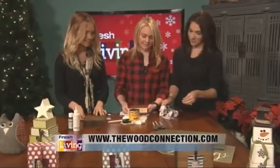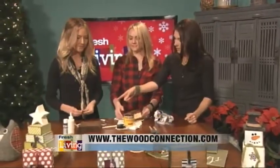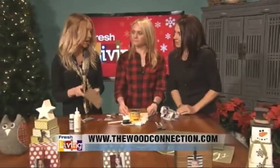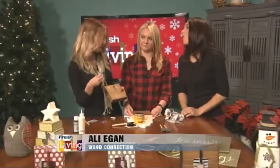Then you want to let it dry for probably most of the day before you really handle it and display it. This piece is now dried — we did this one a couple days ago. So this piece is the one that's going to go on top and it's going to hold the picture.